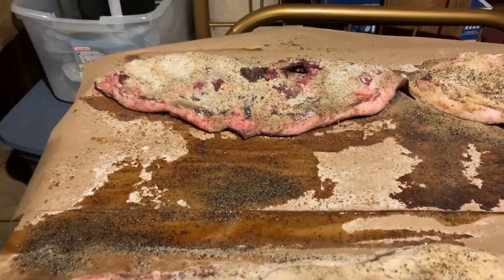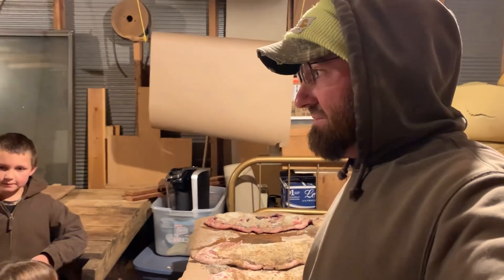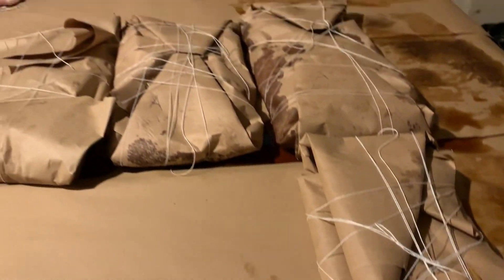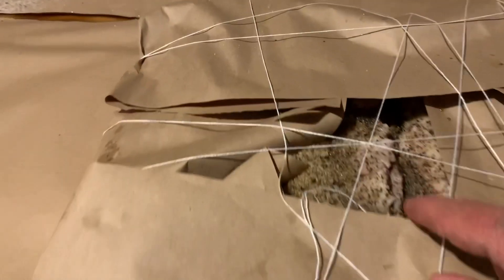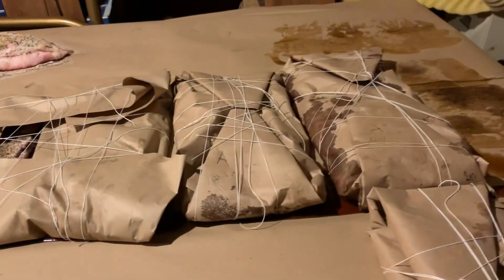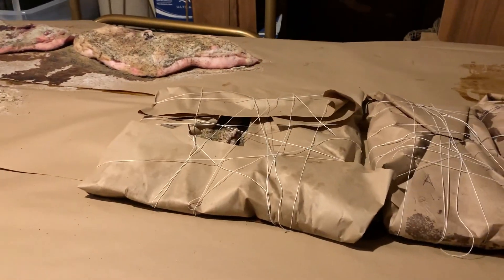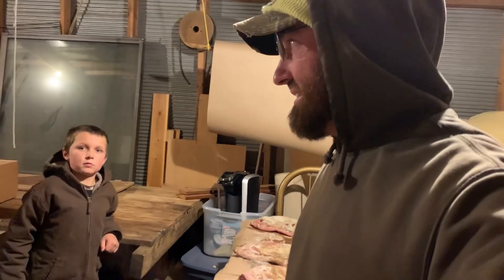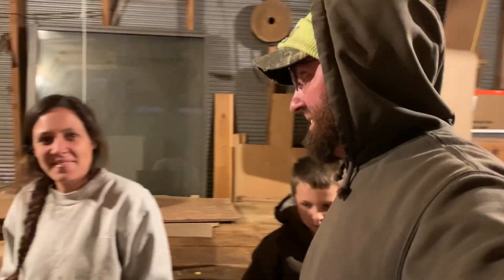I put brown sugar on that one along with the salt. What we do after this is we'll take and slice these up and then vacuum pack them and freeze them, and then they'll be good to go. There's more bacon waiting for Megan to cook — we let the bacon salt down. Right here is a piece you can see. It salts down for about a week and a half to two weeks before we smoke it. Anyways, I guess that's about it for today.